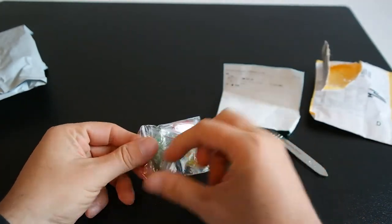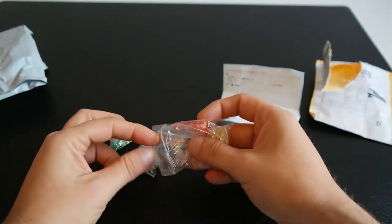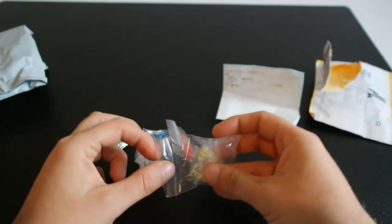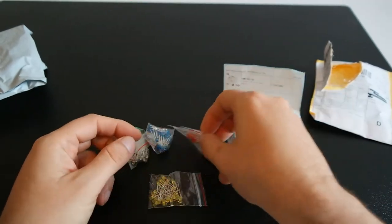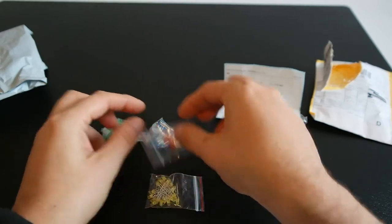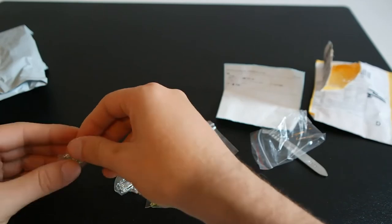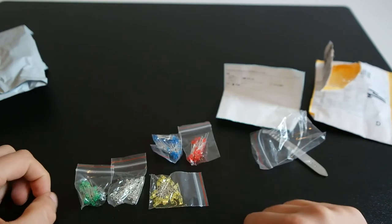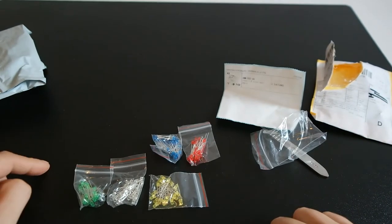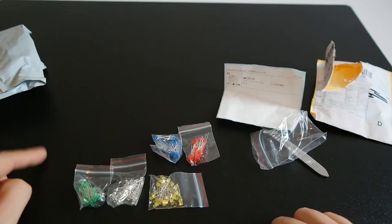What are these? These are LEDs — five colors, twenty pieces each. These LEDs will be used in my new project that I've been preparing for a long time.